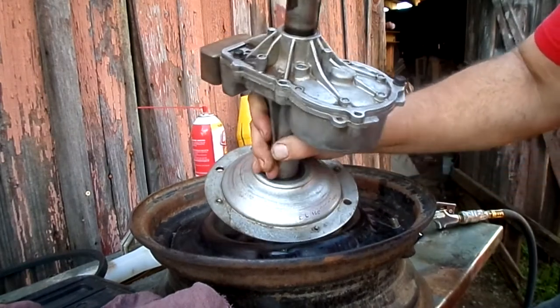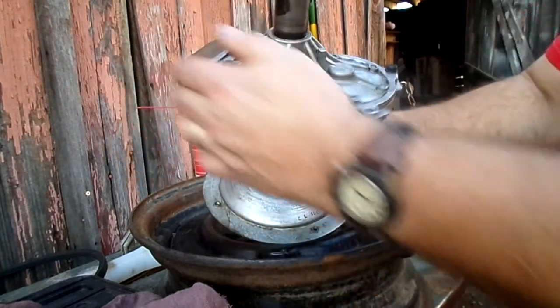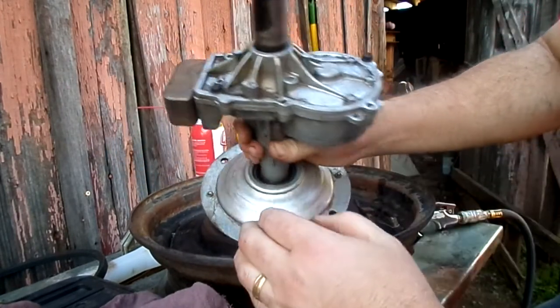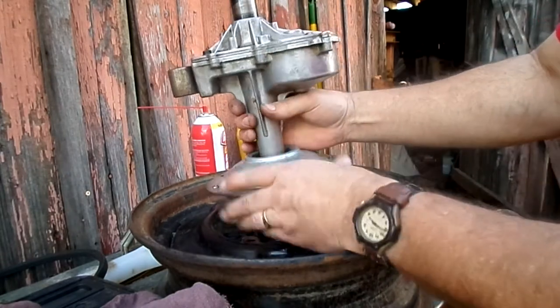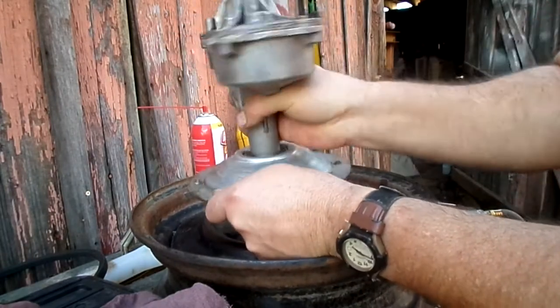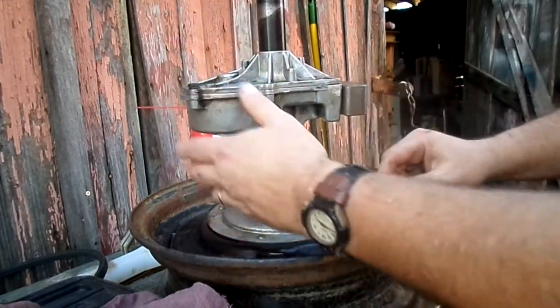It's not a sealed unit, fortunately — there are six bolts here. There's a counterweight here to offset the weight of the gears on this side, because when you're in spin cycle this whole thing is rotating, so that balances the weight out.